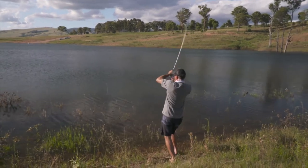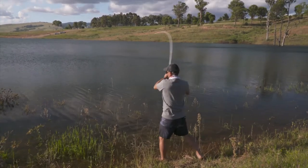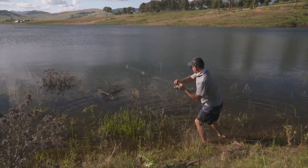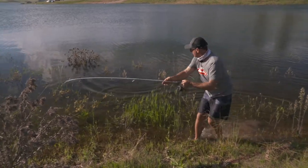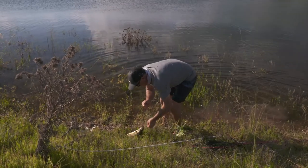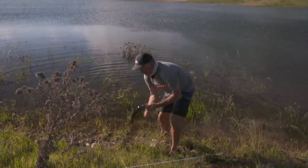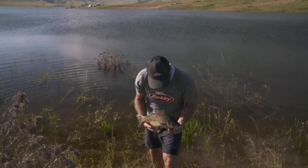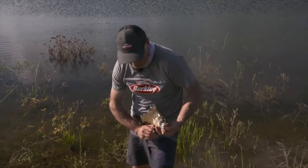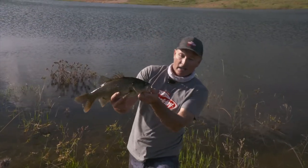Oh yes — come on! Oh no, he's got me in the weed. That's the one thing you've got to watch when you're walking around the bank. Oh, just crunched through that — oh look at that, that is a good bass! Come on buddy, come on buddy — oh yes! Just got to watch, they've got pretty sharp spines right there — one there and one there, two quite sharp spines, and they're quite sharp on the dorsal as well, and down low on that anal spike as well.